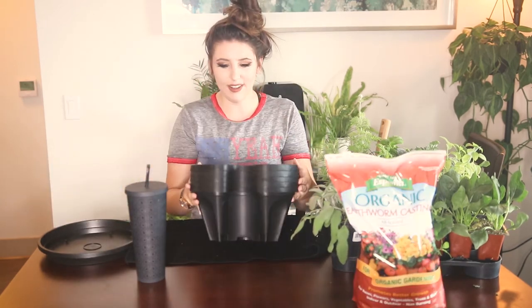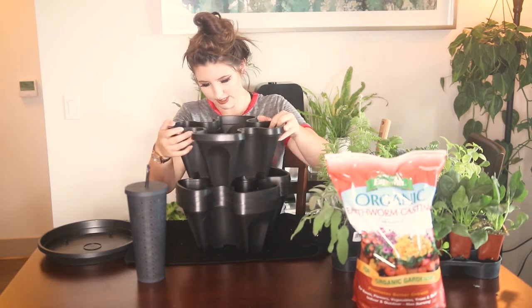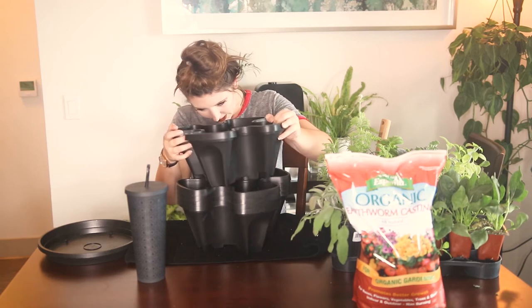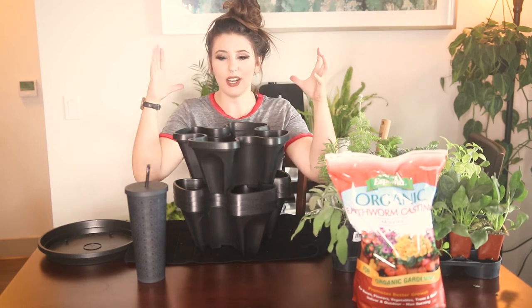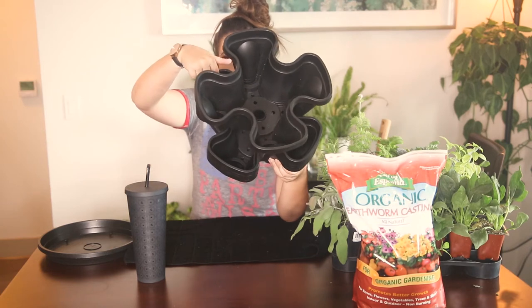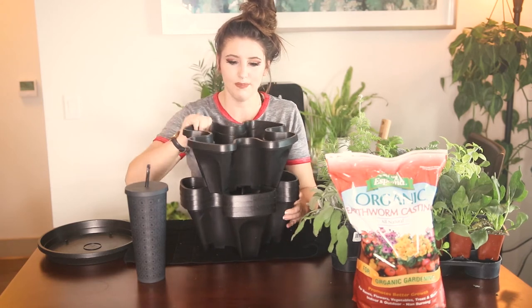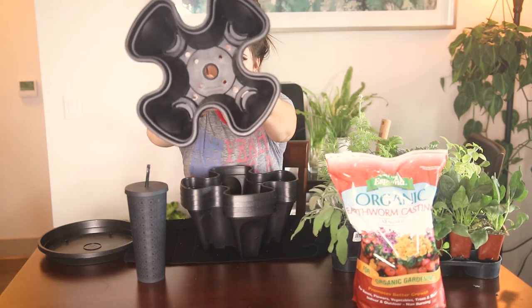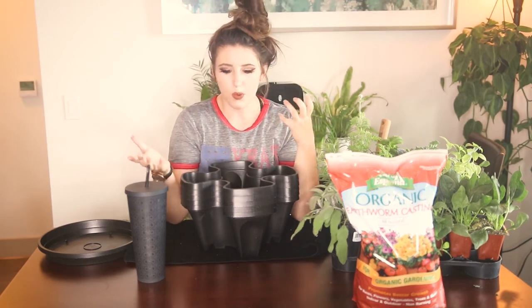I have this special planter which actually stacks up. You kind of just twist it at an angle like this and once you find the spot, it clicks in there and they all mesh on top of each other. As you can see from the top down, each one of these pods is going to be an individual section for a plant and it has drainage holes in the bottom so that you can make sure the water is draining through.